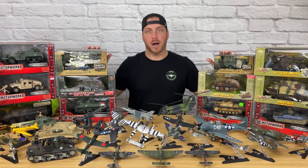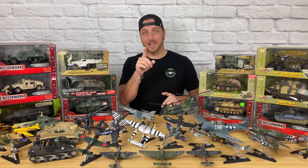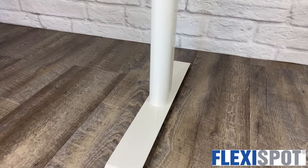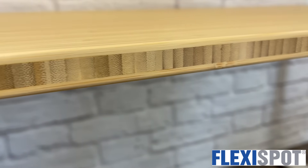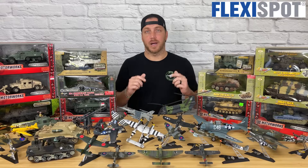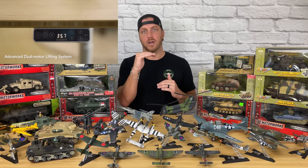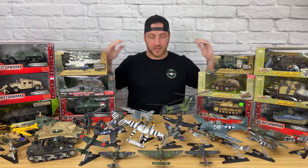Here I have some that haven't even been unboxed yet, and I do plan on unboxing these in the future and doing reviews on them. All right, so I also just got this new desk — let me show you something cool. Which brings me to the sponsor of this video, FlexiSpot. This is the Kana Pro Bamboo Standing Desk with the dual motor lifting system, and you can raise and lower it from about 23 to 50 inches.